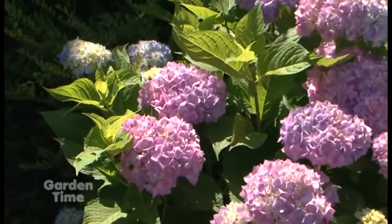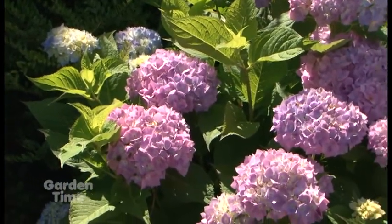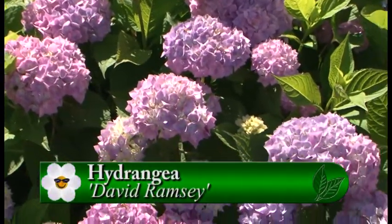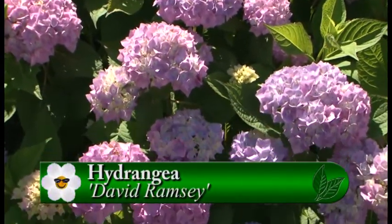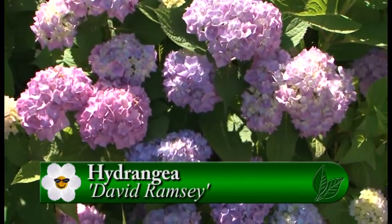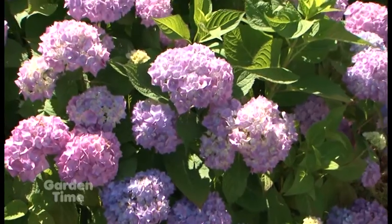Is this an earlier one? Because it is kind of early. This is one of the new wood bloomers — this is David Ramsey, and it's one of our most reliable, for sure. It's actually showing color and getting deeper and darker with the days.